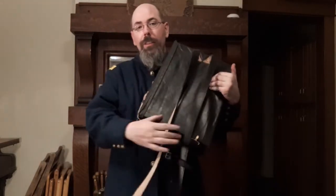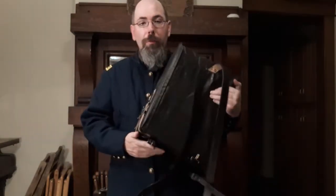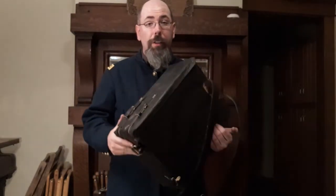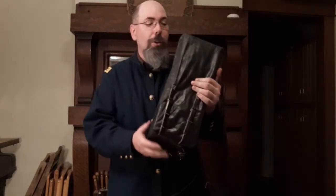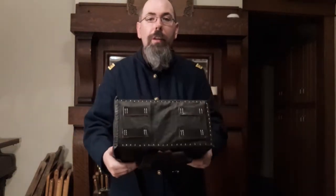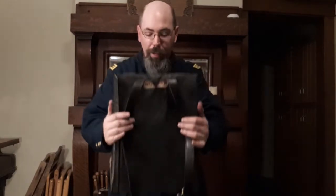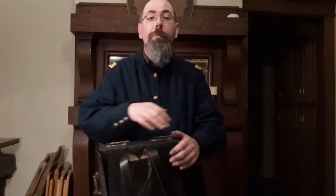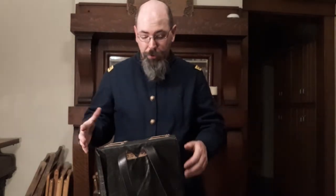It has two straps and a chest strap that can be adjusted, which is really nice especially when you're carrying so much weight. On the side you can see the two straps and buckles that keep the flap closed. Up top it has four leather pieces for other leather straps, so you could put a blanket or a ground sheet or other items lashed to it.